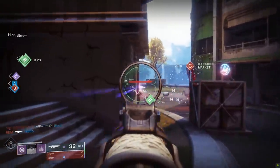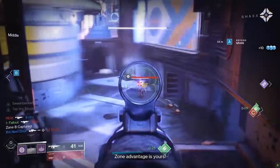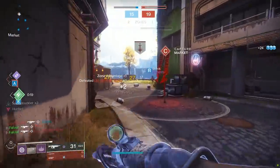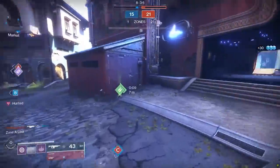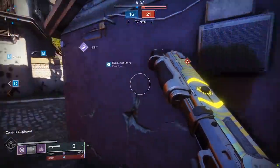Technically I went over this gun lightly in a previous video that covered multiple auto rifles in D2 of the 600 RPM variety and what to look for on each one. We did cover four guns in that review, however, so today we're gonna spend all our time and effort focusing on just one — the incredibly powerful and easily farmable Gnawing Hunger.